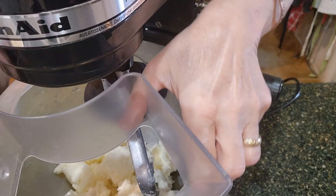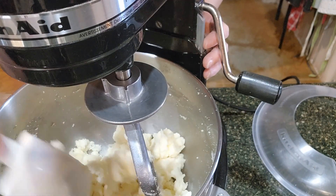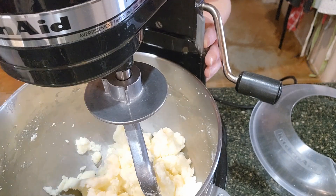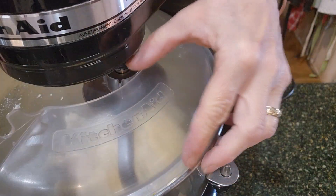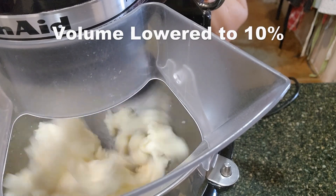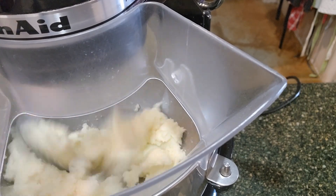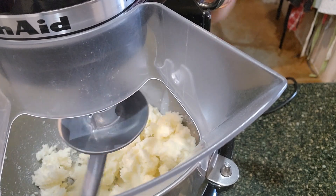Let's check it. I have a rubber spatula to scrape the sides. We're creaming together the butter and the sugar — let's just go a tad longer, it's really close but let's go a little bit longer.